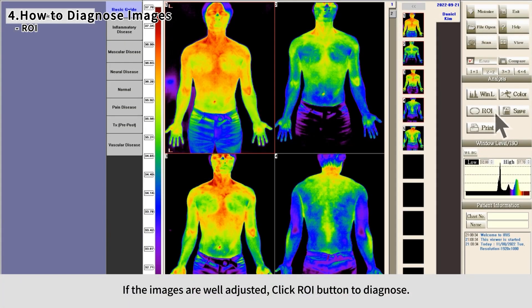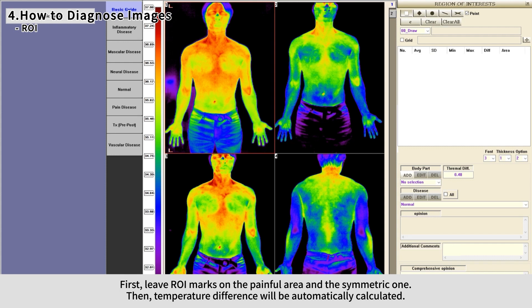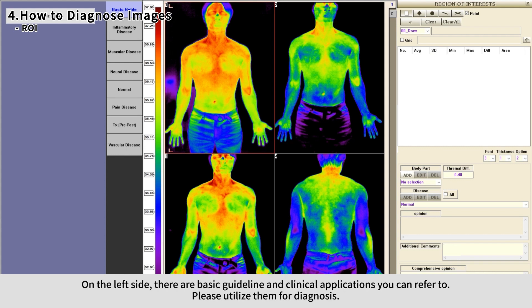Once images are well adjusted, click the ROI button to diagnose. If the temperature difference between the painful area and the symmetric area is higher than 0.5 degrees, potential issues are usually suspected. Leave ROI marks on the painful area and the symmetric one — the temperature difference will be automatically calculated. On the left side, basic guidelines and clinical applications are available for reference during diagnosis.